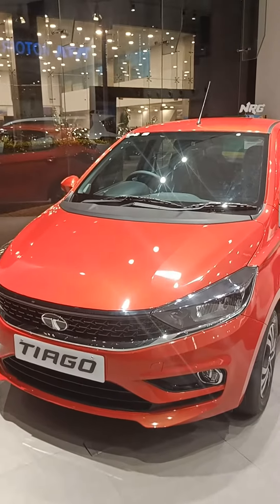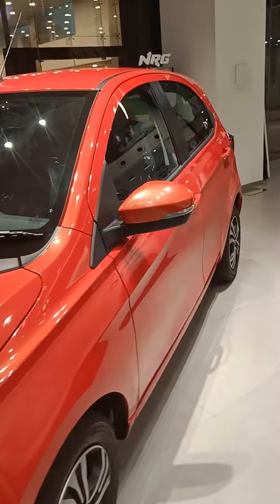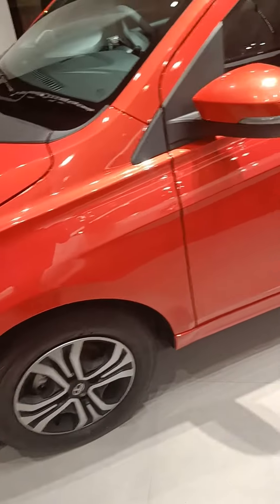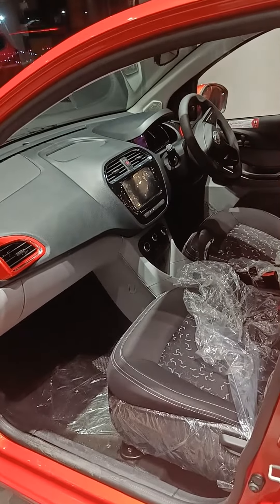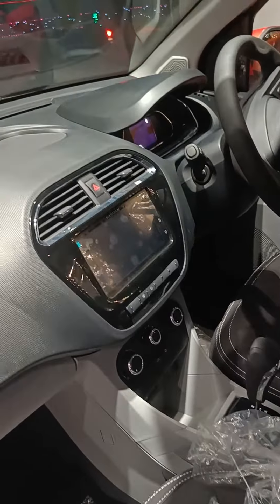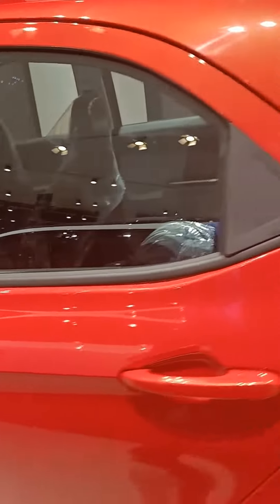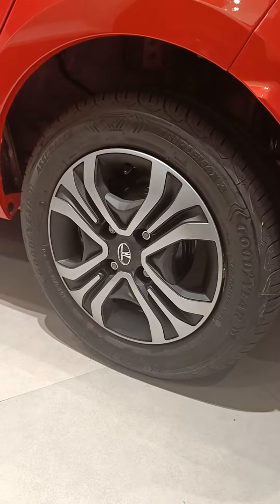Here you can see it's the Tiago XZ variant — it's not the top variant, so it gets the hyper style steel rims; these are not alloys. Here you can see the dashboard of the new Tata Tiago BS6 model, which comes with a 7-inch infotainment display by Harman. This is the hyper style rim of the Tata Tiago XZ variant.